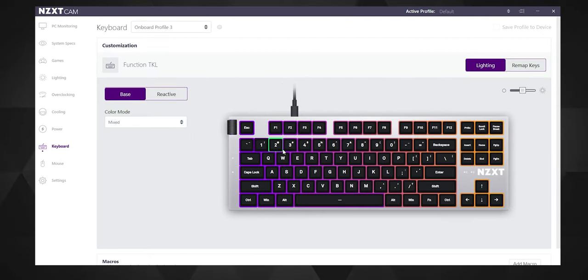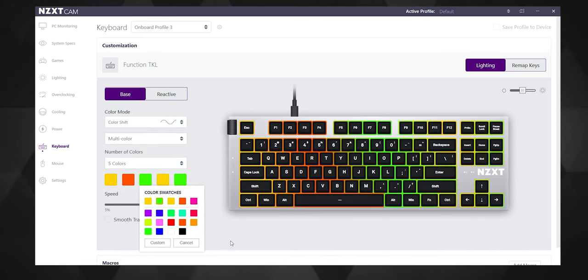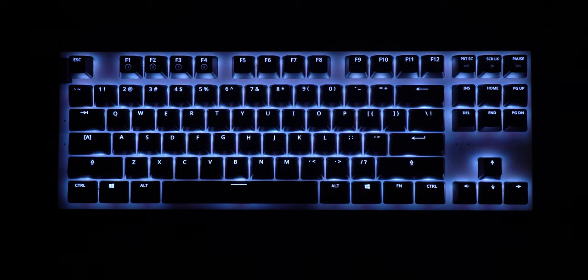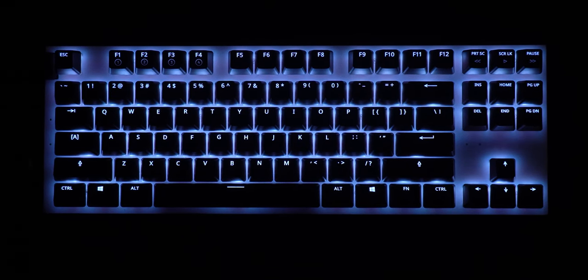As already discussed in my previous video, the NZXT CAM software has a bunch of RGB customization options, which are plenty for anyone's use. I mostly use it with flat white lighting, and I like how bright the switches and the LEDs can get.